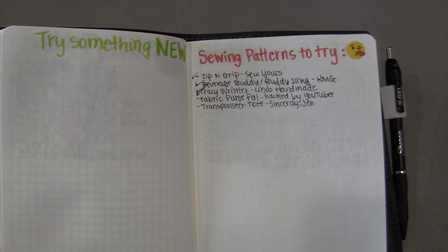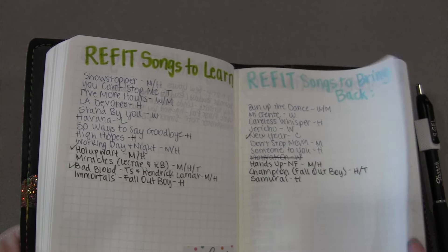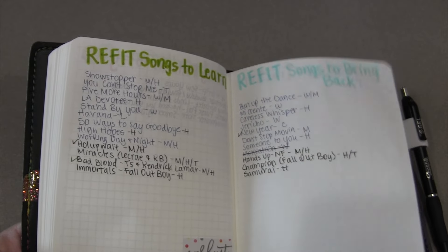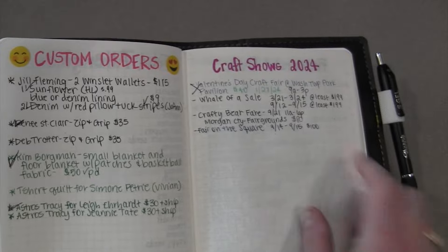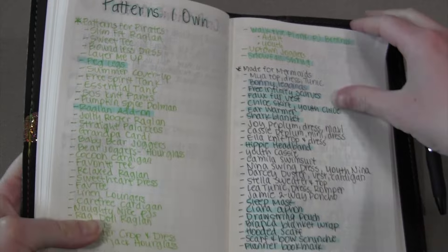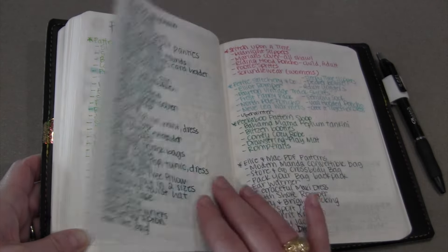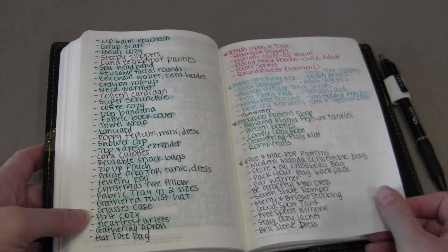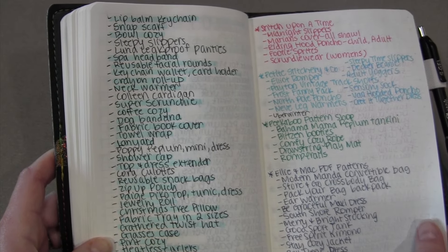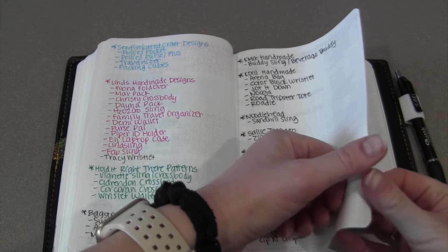I set aside three pages for the sewing tracker, plus sewing patterns I'd like to try. I'm a refit instructor, so I have songs I'd like to learn and songs I'd like to bring back as a reminder. I also have a supplement tracker — haven't started on that yet — and my food allergies listed. There are custom sewing orders and craft shows I'm hoping to get into this year. And because it's getting out of hand, I have a list of all the sewing patterns I own — the ones highlighted in blue are free patterns from Made for Mermaids.